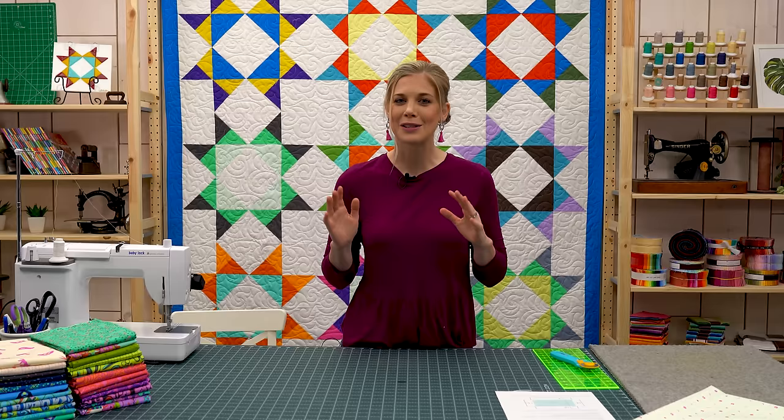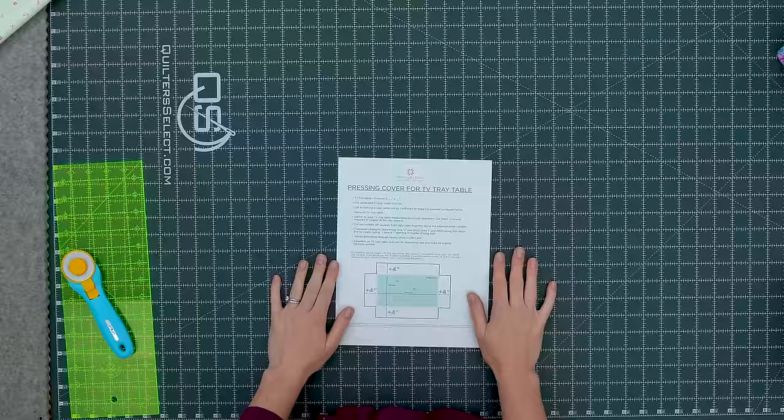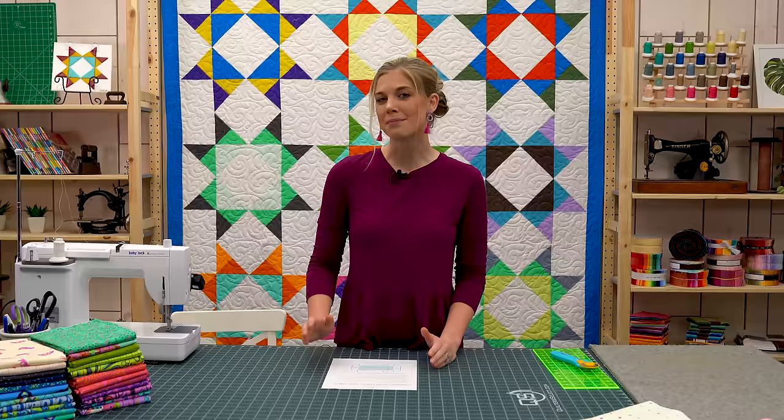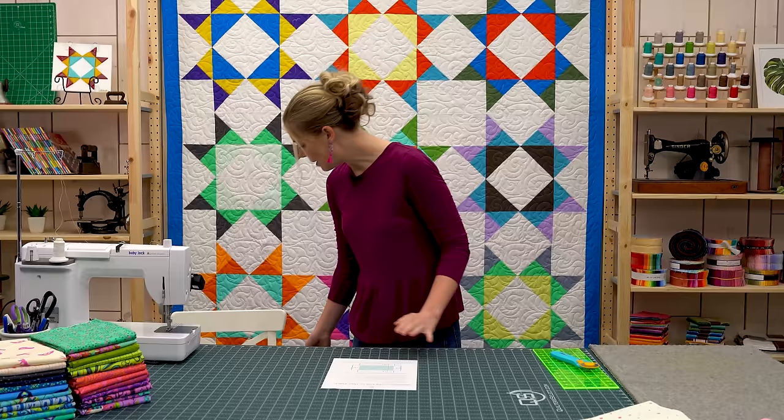We had some technical difficulties, so I thought I would just take a minute here on set to show you how to do that. It's super simple and we even have a free printable for you that breaks it down and tells you exactly what to do. The first step is to measure your tray table — I recommend a good wooden one, and mine measures 14 and a half by 19 inches across the top.